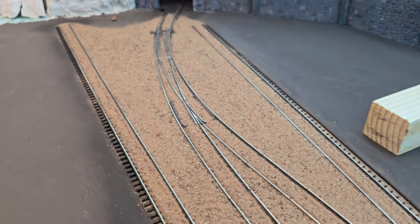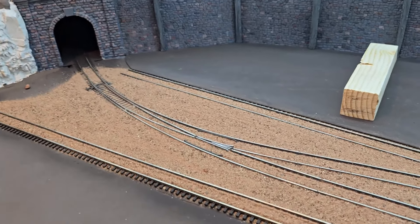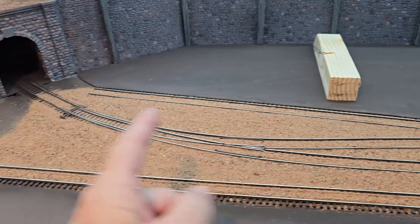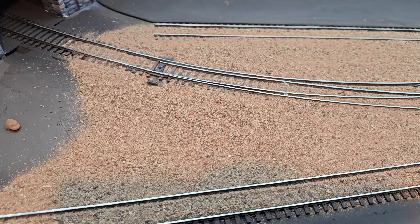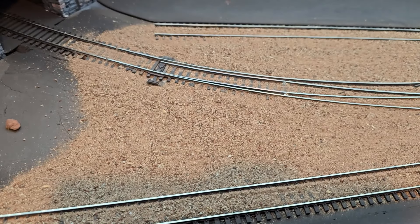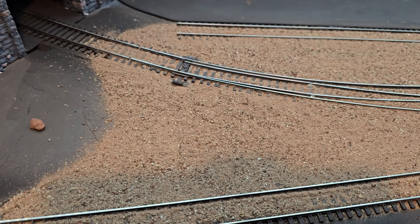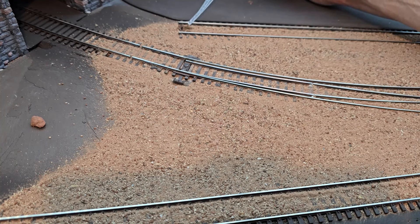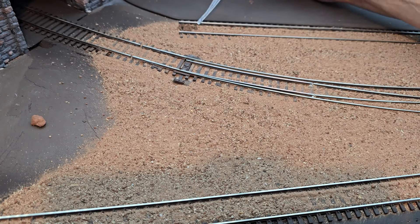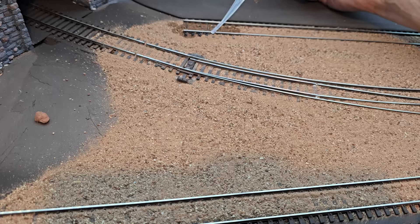I'm hoping that my locomotives and rolling stock are going to move freely over this part of the track. I'm going to put scenic glue on from here up to here, working one section at a time. I have my own mixture of scenic glue and isopropyl alcohol. I'm going to have to be really careful so that I don't disturb the dirt, and I want to keep that dirt out of the rail web — especially around the track.